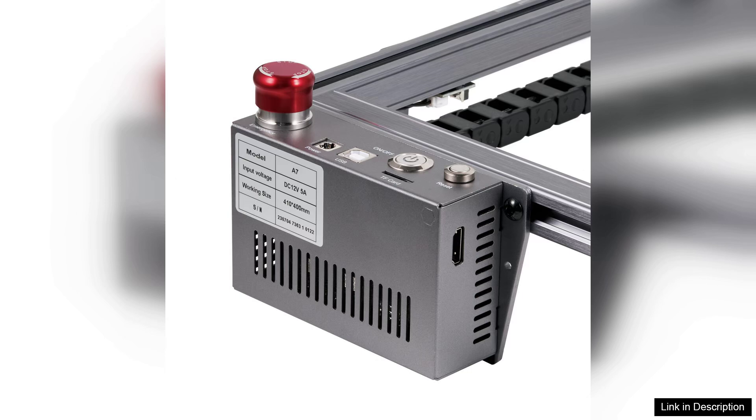Overall, the VEVA Laser Engraver is an excellent choice for those looking to dive into laser engraving without breaking the bank. Its performance, combined with affordability and a decent feature set, makes it a worthy investment for anyone interested in crafting or small-scale manufacturing. Whether you're creating custom items for friends or starting a small business, this engraver is a solid option to consider.